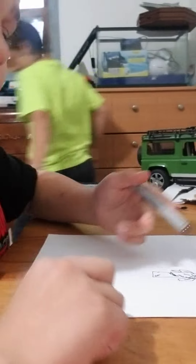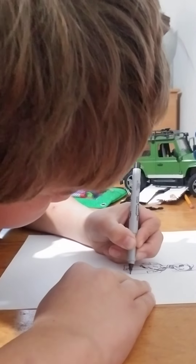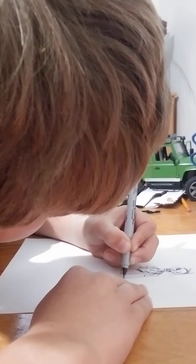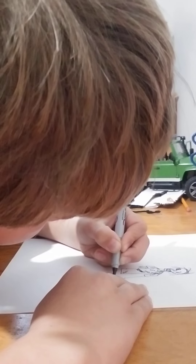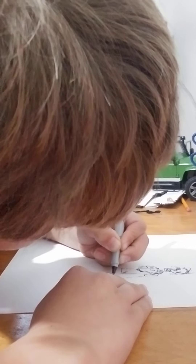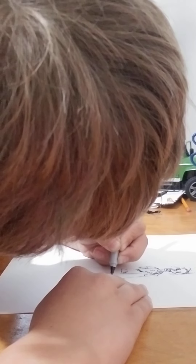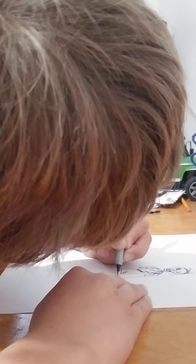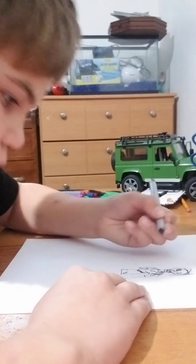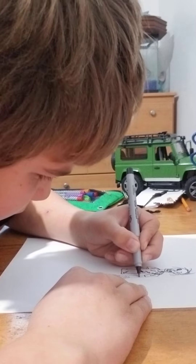Now we're going to add the arm — that's not off. Just give me a second here, and then the thumb. I'm going to give him a little fungus and rips in his arm.